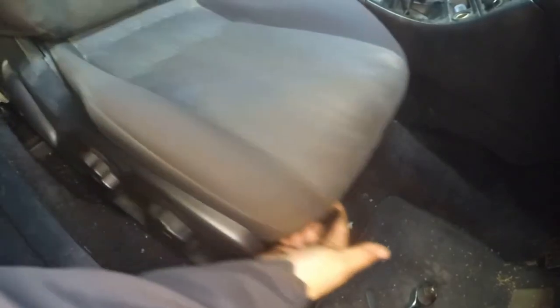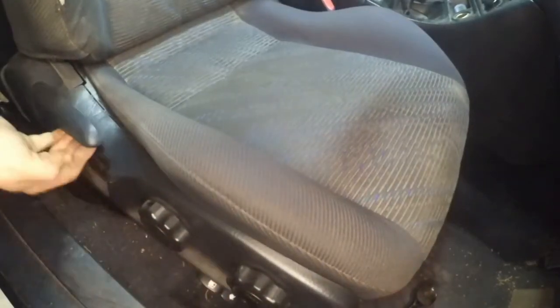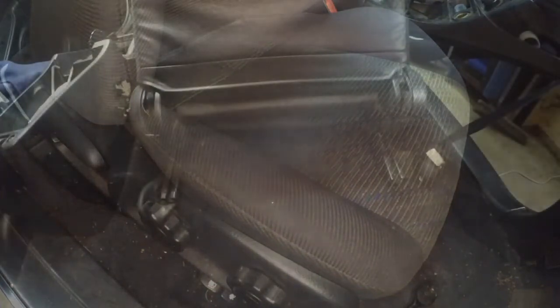After you've removed those two bolts, slide your seat as far to the front as possible and let's have a look at the back. In the back of the car you're going to find two plastic covers over the two bolts. This is the location of the two covers.